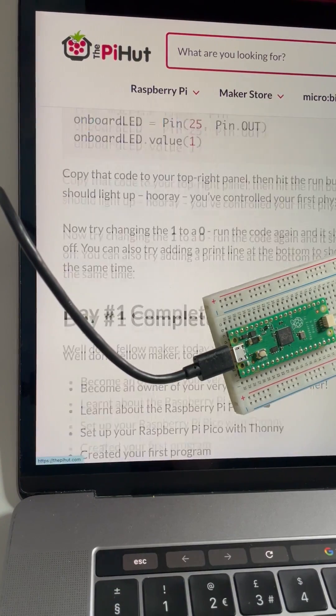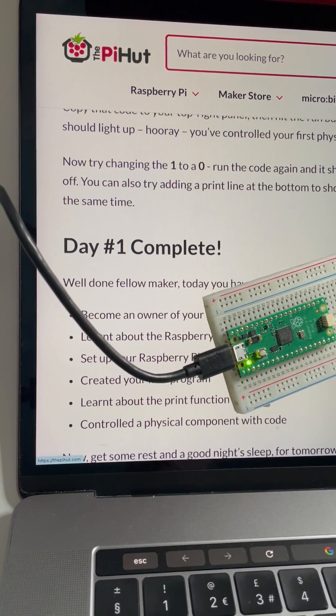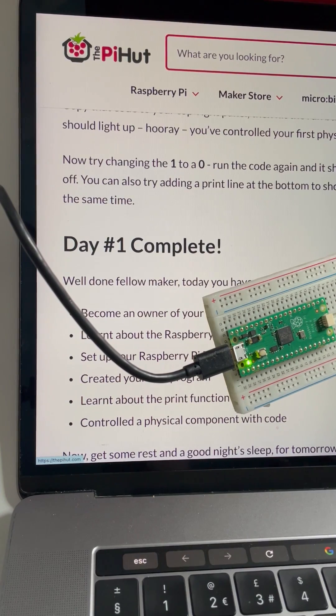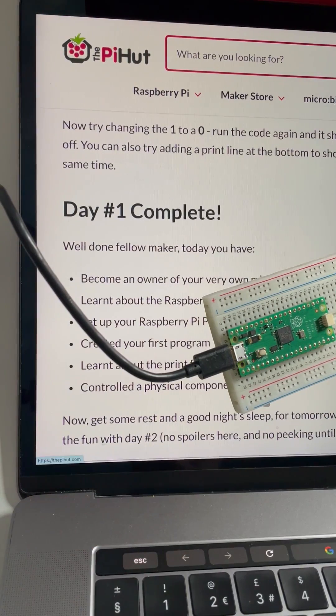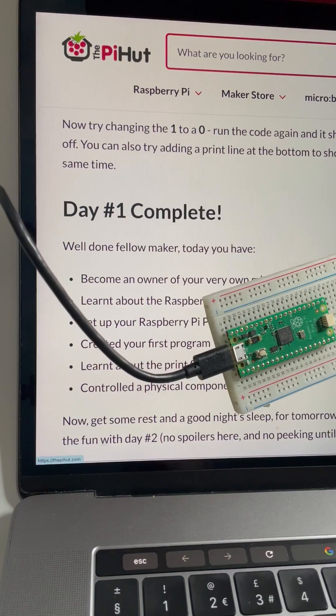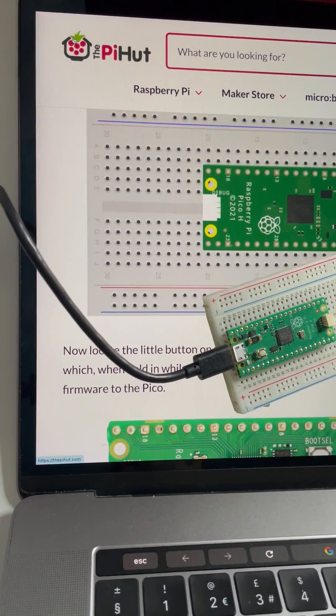Day one complete! We created a print function and controlled a physical component — this LED, a physical output — with code. They say now get some rest and a good night's sleep. No spoilers and no peeking till the morning. Bye!